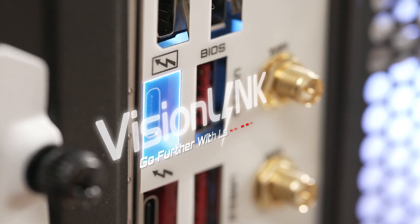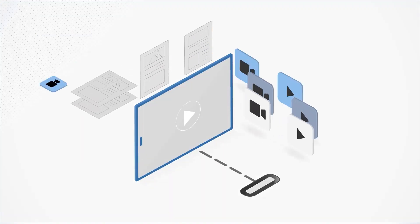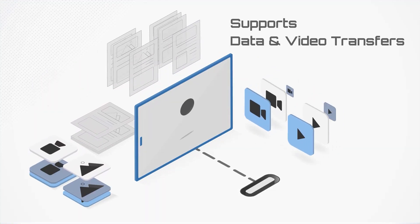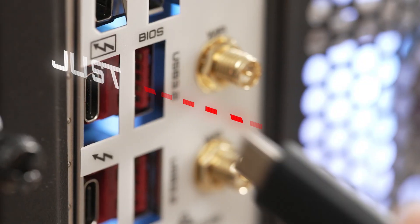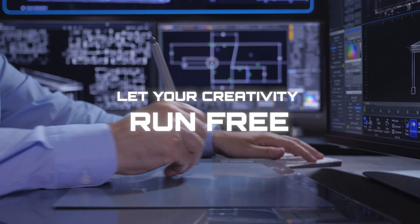Vision Link — it's the exclusive technology from Gigabyte's Vision motherboard series. Not only does it support data transfer, but it can also transfer video simultaneously. And it comes with up to 60 watts of charging capacity. With Vision Link, just connect a single USB Type-C cable and let your creativity run free.